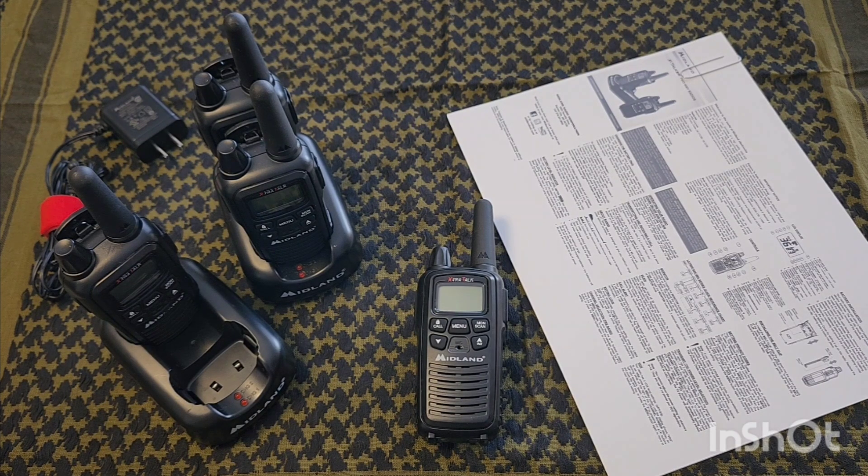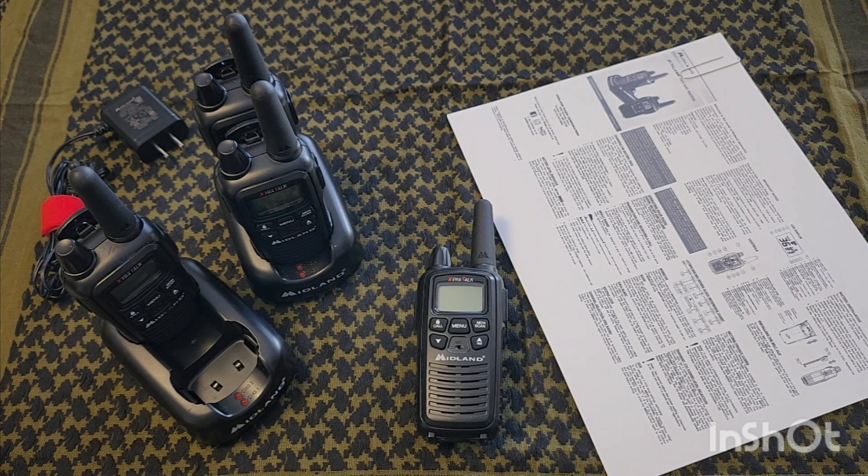When you do a search for the FCC number assigned to these radios, the FRS output is 450 milliwatts, which is 0.45 watts — just shy of half a watt for FRS. For GMRS they're 740 milliwatts, which works out to 0.74 of a watt — so not quite one watt on your GMRS frequencies.